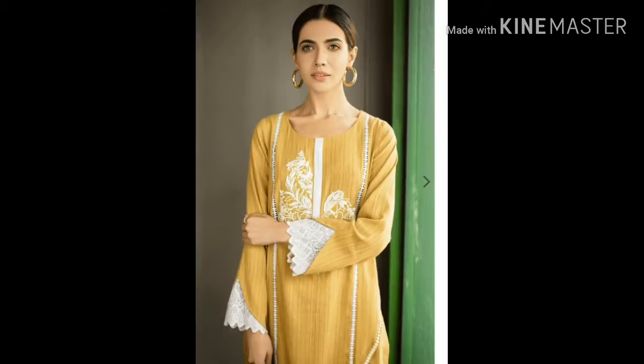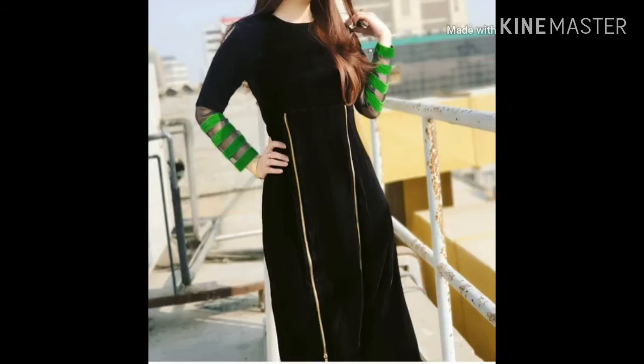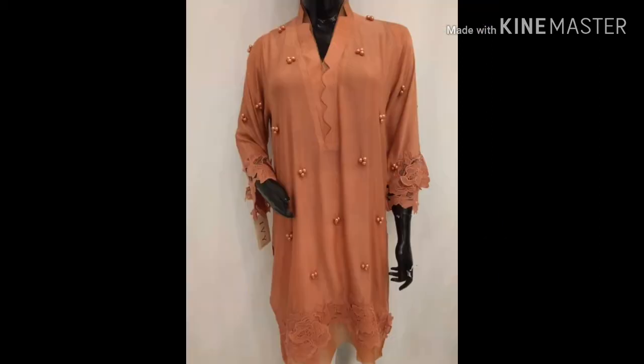In the center, crochet lace, patti, motifs, and embroidery are used. The back shoulder also has crochet lace in the back with a mustard shade contrast. We have organza and green strips — you can use green lace and velvet ribbon. We have a 3D shirtless style which is very different.